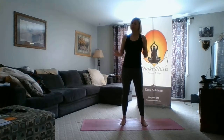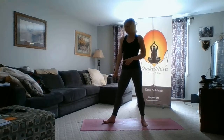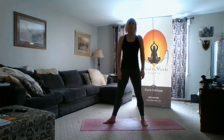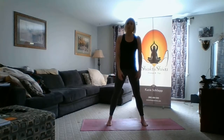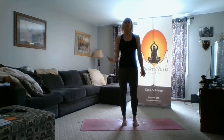To recap: stance nice and wide, check your big toe, check your back thigh, and make sure you're using your glute muscles to keep your torso stacked. That's what I have for Virabhadrasana II, or Warrior II. If you have any questions or comments, feel free to reach out through Facebook, Instagram, or LinkedIn.